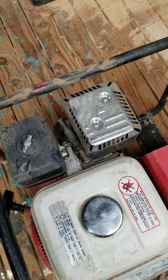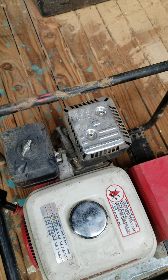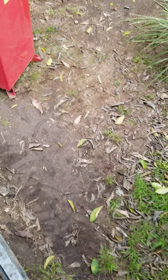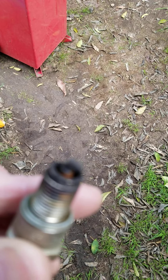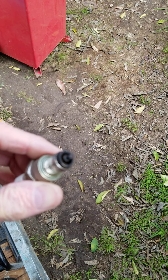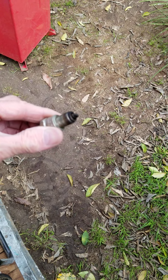So we brought the fuel cart over and gave it about half a tank of gas. Next thing we've got to do is pull out the spark plug, which is right down here. You've got to see what kind of shape that's in. So we pulled the spark plug out. The spark plug doesn't really look that bad — it's not wet, it's not rusty. So we're going to go ahead and put this puppy back in.